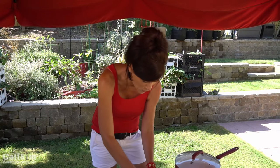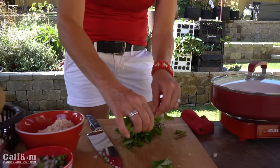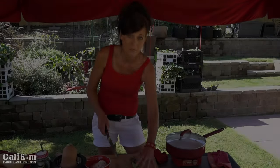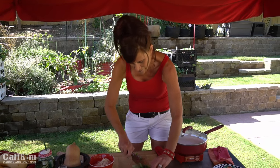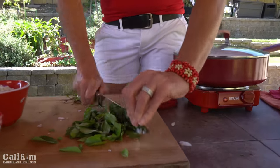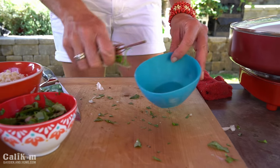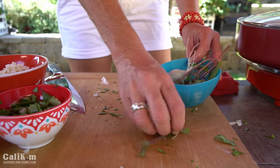This basil smells so good. I'm just going to take the leaves off the stems and give the basil a nice rough chop. I always like to keep a little bowl on the side for the parts I'm not using, because those will go right into the compost pile. Next we're going to cube up our cooked butternut squash.